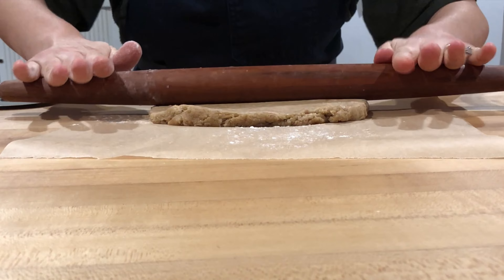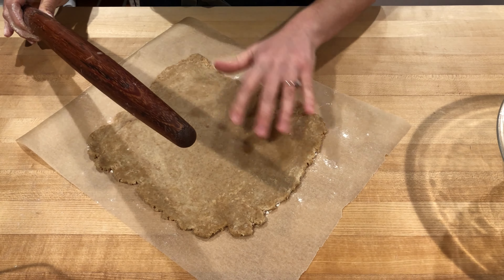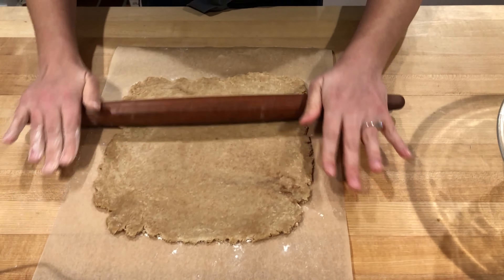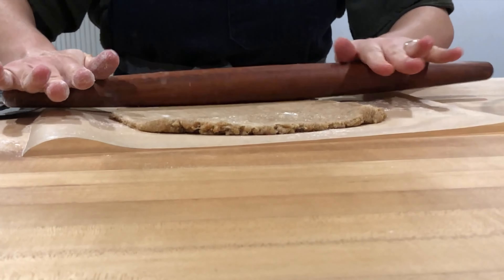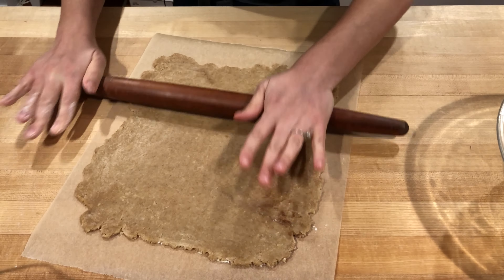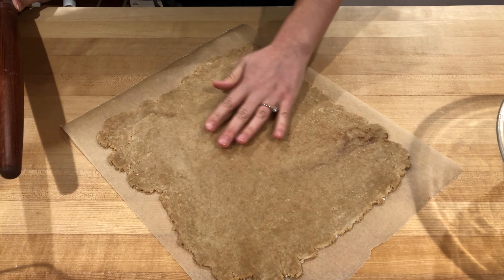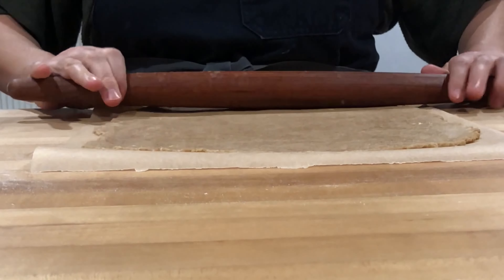As you roll, turn the dough at 90-degree angles so you get even thickness all the way across. I'm trying to keep it in a square shape as much as possible to create the biggest surface area for cutting crackers, aiming for one-eighth of an inch thick. Use your fingertips — they're very sensitive for detecting high spots. Make sure it's even: no high spots, and no parts getting too thin, because anything too thin will burn.